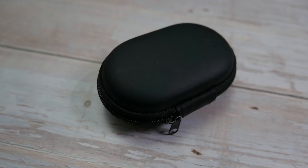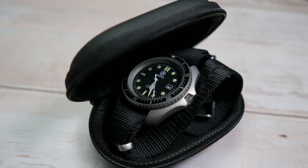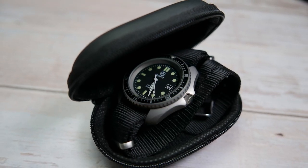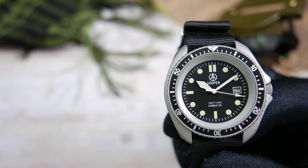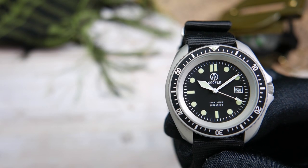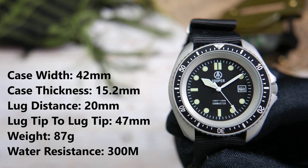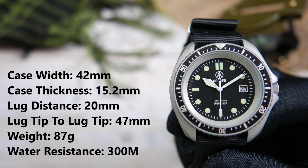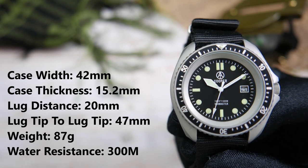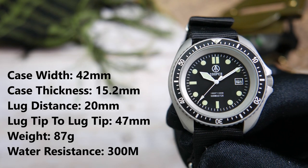The watch comes in a functional little travel case, or travel pod. It's nothing much really, but it's very handy when you need to safely get a watch from point A to point B. The width of the case is 42 millimeters, its thickness is 15.2 millimeters, the distance between the lugs is 20 millimeters, lug tip to lug tip is 47, and on the supplied NATO strap the watch weighs 87 grams.